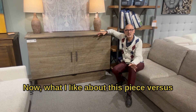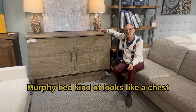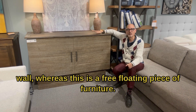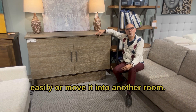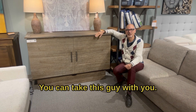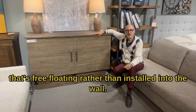Now what I like about this piece versus something like a Murphy bed — a Murphy bed kind of looks like a chest when it's all folded up as well, but not when you actually have to install it into the wall. Whereas this is a free-floating piece of furniture. So if you want to reconfigure the room, you can still move this around easily or move it into another room. Or if you sell your home and you're moving to a new place, you can take this with you. So there are a lot of advantages to having something that's free-floating rather than installed into the wall.